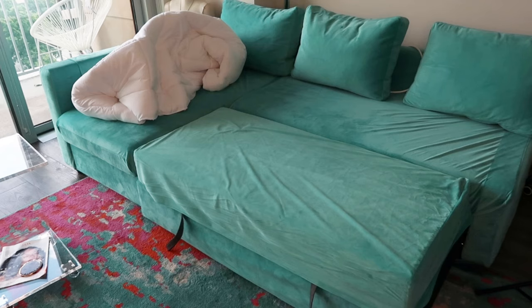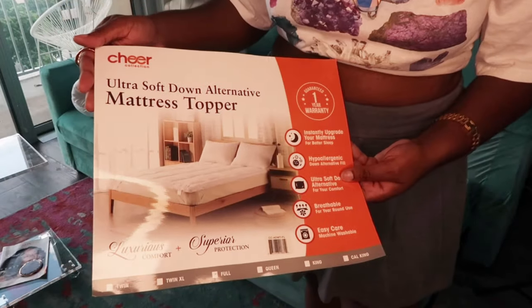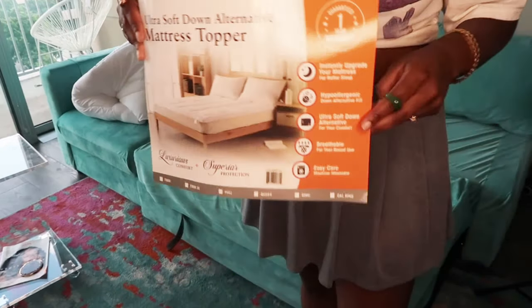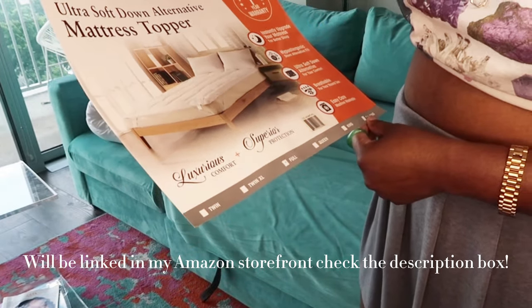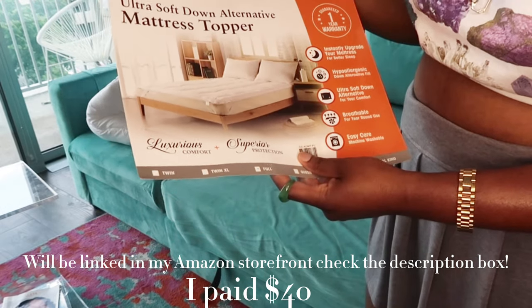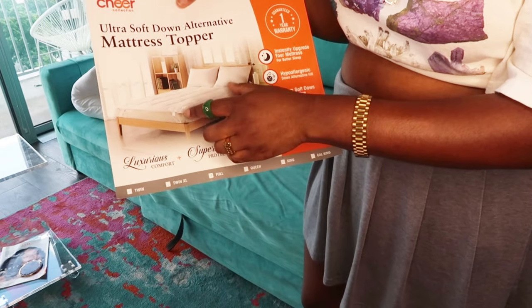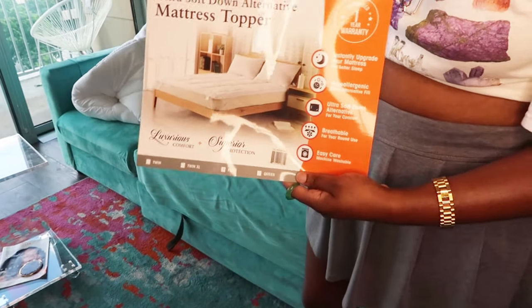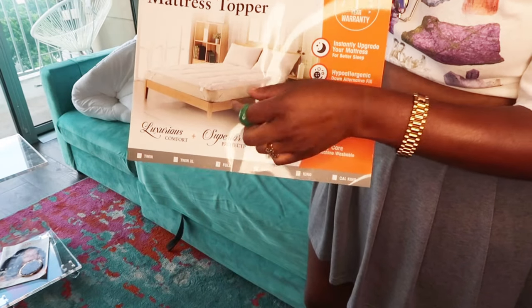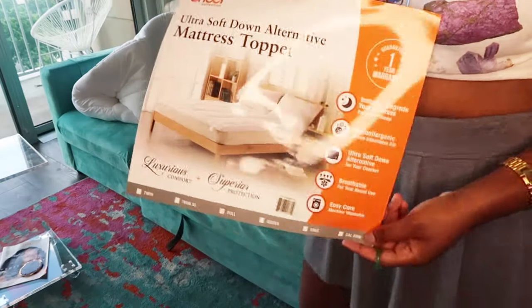You have to use a mattress topper for this couch for extra padding and comfort to cover those line separations. I got the Cheer Collection mattress topper — I didn't order this from Walmart but I saw brands just like this on Amazon as well. This one is a two-inch mattress topper and I really like it because if you look at a lot of mattress toppers, they have the fitted sheet style all around the edges — but since it's just for the pullout sofa I didn't want that. It was so hard finding ones that are just a thick topper with velcro straps on the edges. I'm going to try it on so you guys can see how it fits with your Friheten couch.